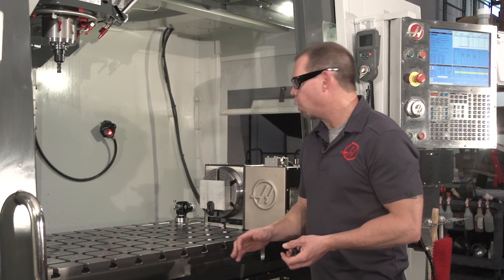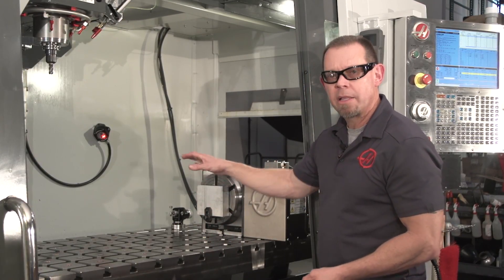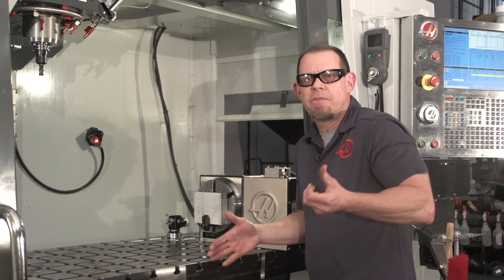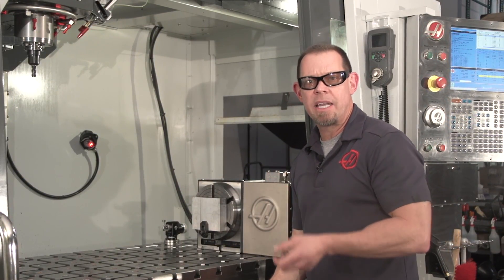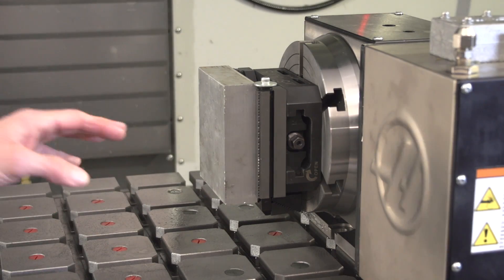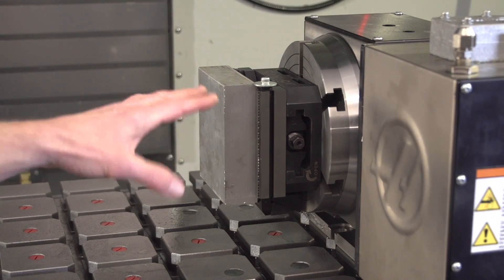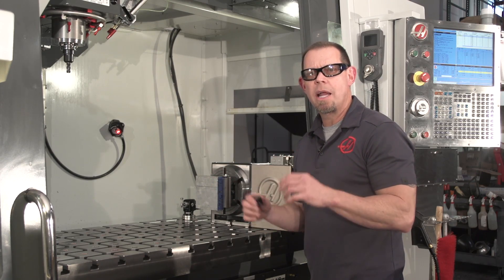Phil, there are a lot of ways to hold a part on a rotary. You could do something really simple like mount your part directly to the platter face and use t-nuts and clamps, but that only works if you're doing one part at a time — otherwise every time you change the part you have to indicate it in. You could also use a vise with t-slots and t-nuts, and as long as you have a stop you have a very repeatable setup, but again you're only doing one part at a time, so it's not ideal.